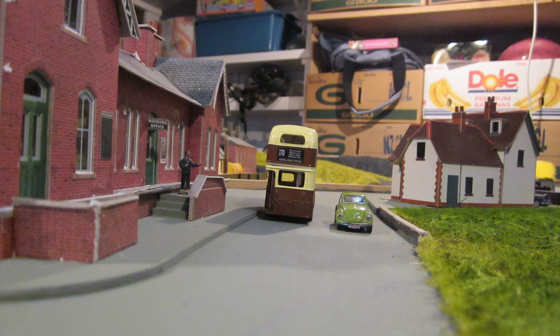These are Metcalfe buildings that my son had built, but they have seen better days.